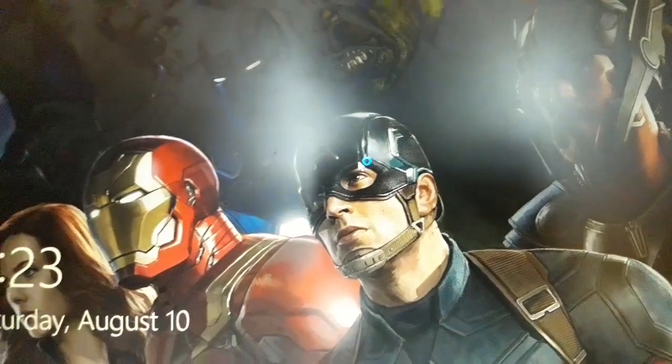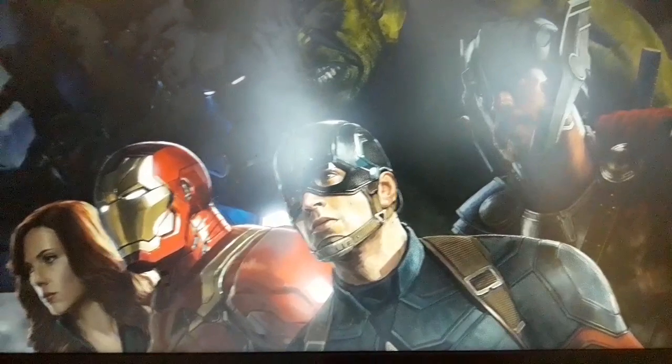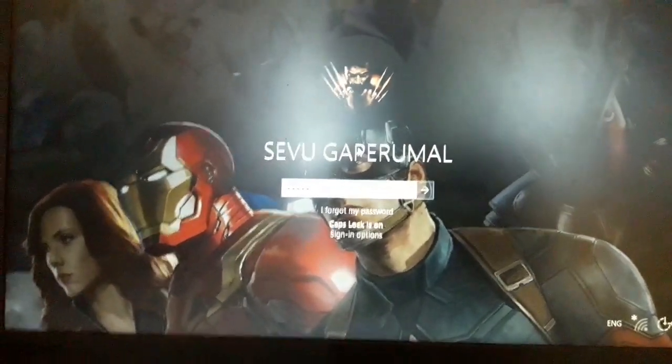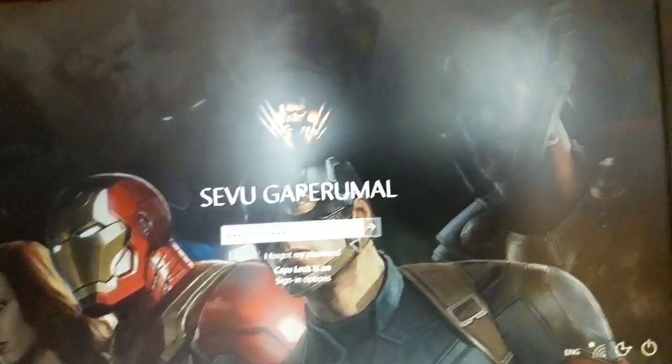Here we are loading. The lock is locked here. We have lock officer. Now we will see the lock. Here we will see the lock officer. Now I am going to enter the password.